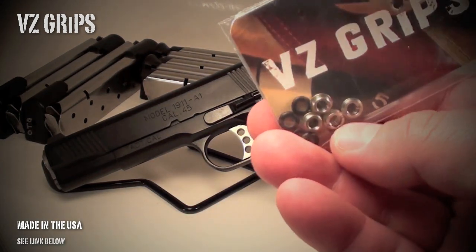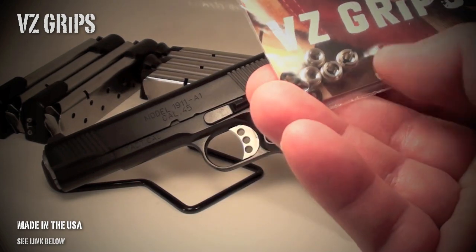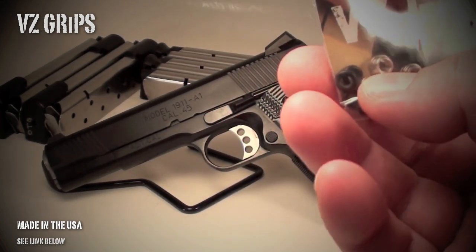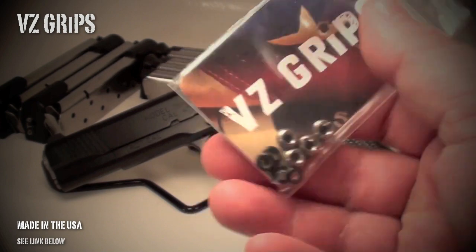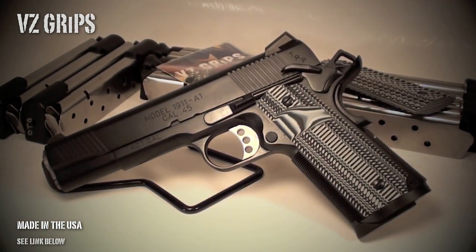I highly recommend that if you do get some grips for your 1911, you spend the extra $14 and pick up a set of universal bushings. They'll allow you to attach full size grips as well as the slimline grips, and the O-rings act as little lock washers to make sure they don't loosen up after extended shooting.